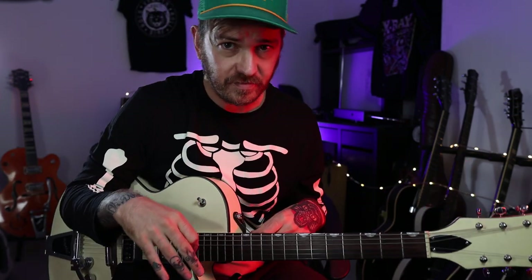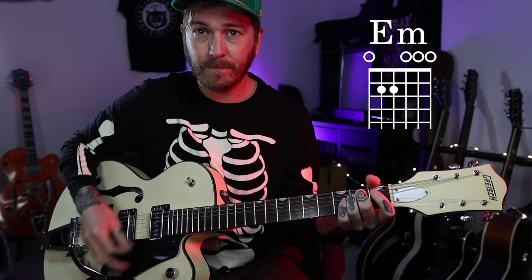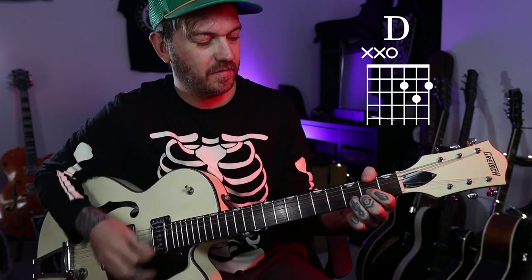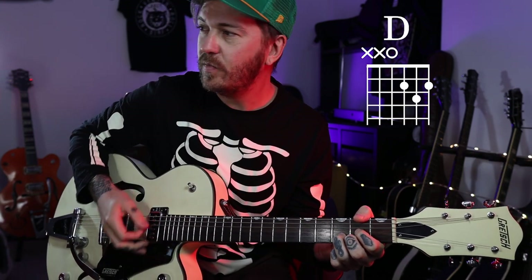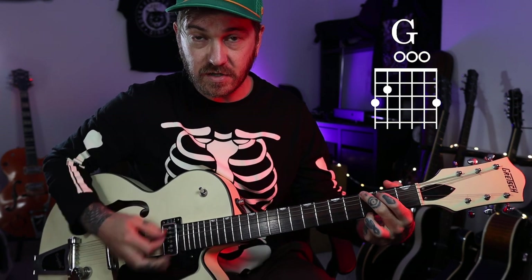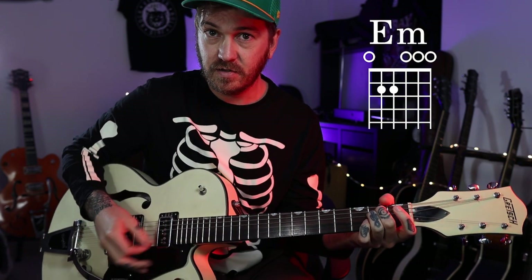I'm going to show you the chords first of all so you can strum along. We've got an E minor, that's a D, back to the E minor, then we've got a G, back to E minor, G. So it's something like this.